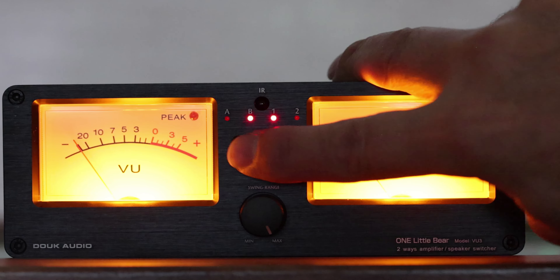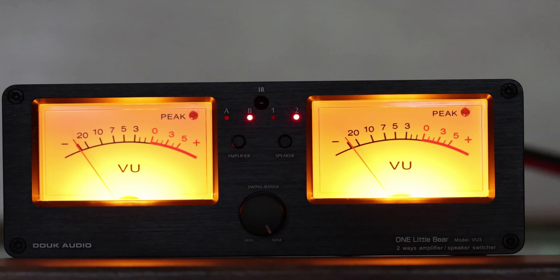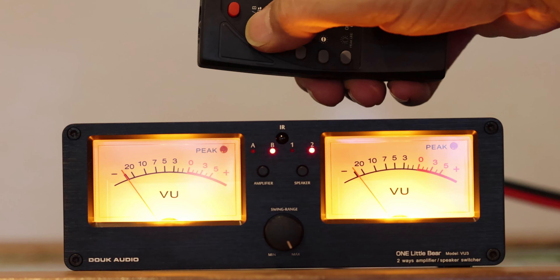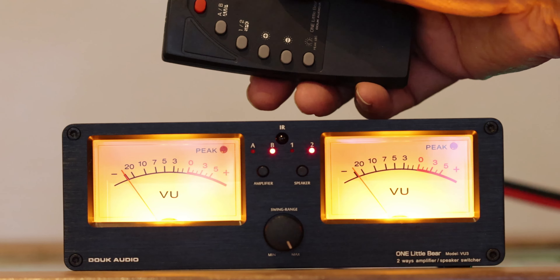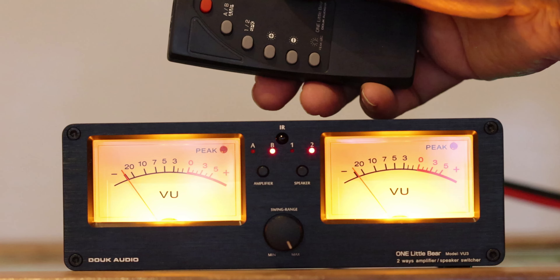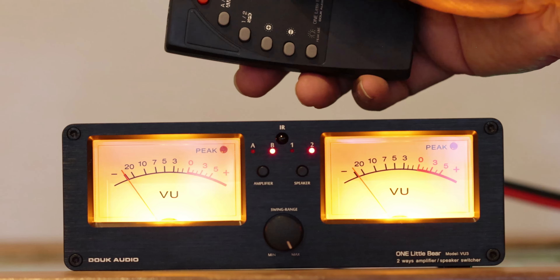With the remote control that comes with it, you can choose speaker one or two, or amplifier A or amplifier B, and it will automatically switch for you without causing trouble or having to hook up a bunch of wires every time. You can switch basically on the fly. The remote is a pretty small little thing but works great. The key point is you can compare two components really fast, one after the other — because if you have to re-hook wires, the moment is gone and you've forgotten what the other one sounded like. A quick A/B test is the only way to do a real comparison.